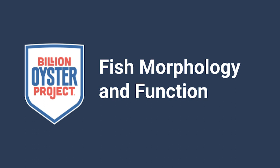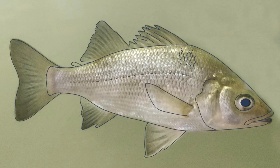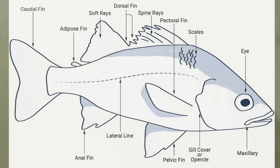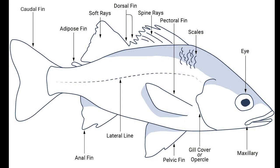Fish morphology and function. Check out this white perch — what features do you notice? How many fins does it have? I've outlined the fish so we could take a closer look. Here's a diagram of the distinguishing features of a fish. Keep these features in mind for later on in the activity. Feel free to print out this diagram as well as other documents on our website.